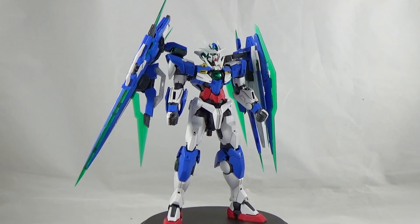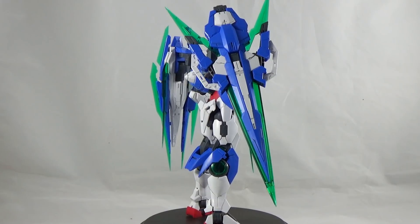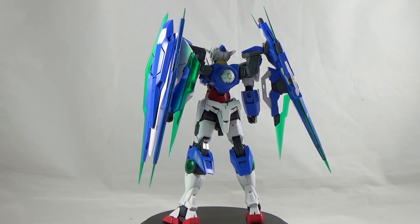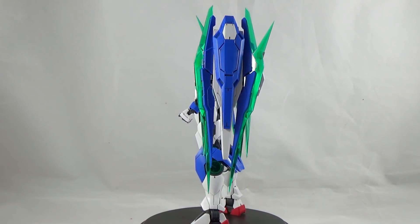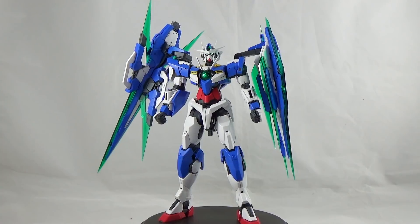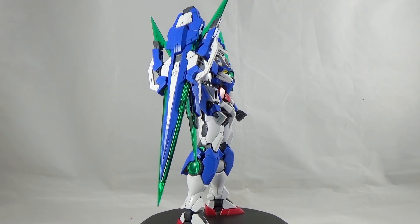What is the fun factor of the Double O Quanta? It fits this ultimate suit perfectly. You get an assortment of equipment — the GN Sword 5, the Buster Sword, and the Full Saber. I personally love the Full Saber because it's like holding Excalibur, and you can get a lot of great posing and cool action scenes — as long as you have an action base for both the weapons and the Gundam. Without it, dynamic posing becomes more difficult.